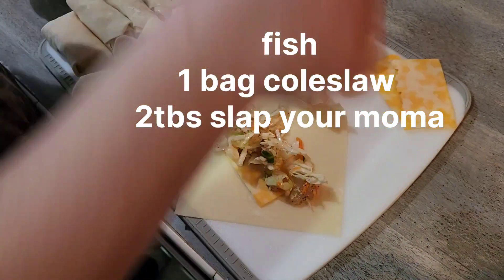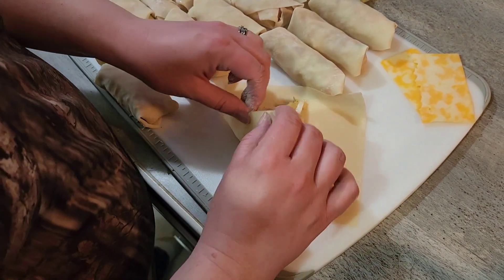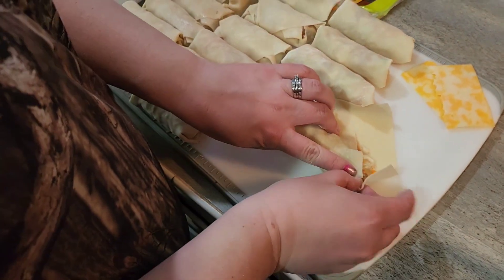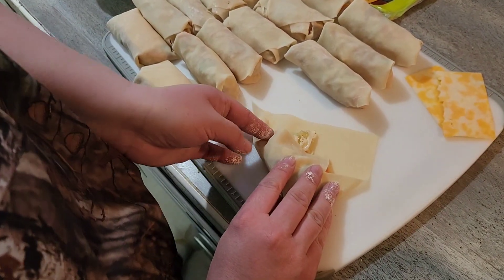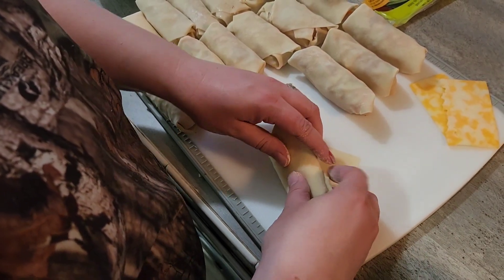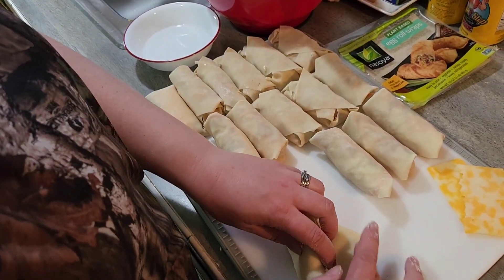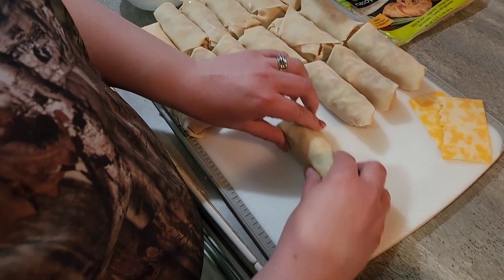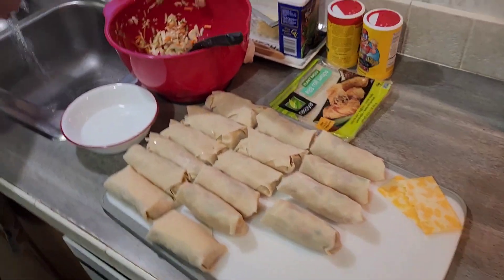Fold it up, get most of the way tucked in, wet the edge, and let it rest for a sec. We're gonna find out how it works.